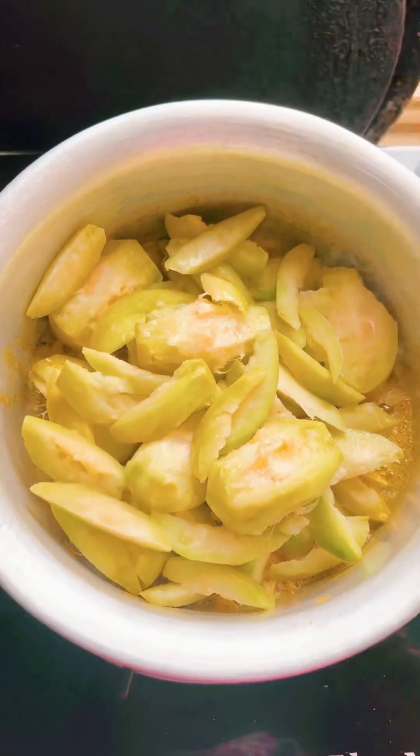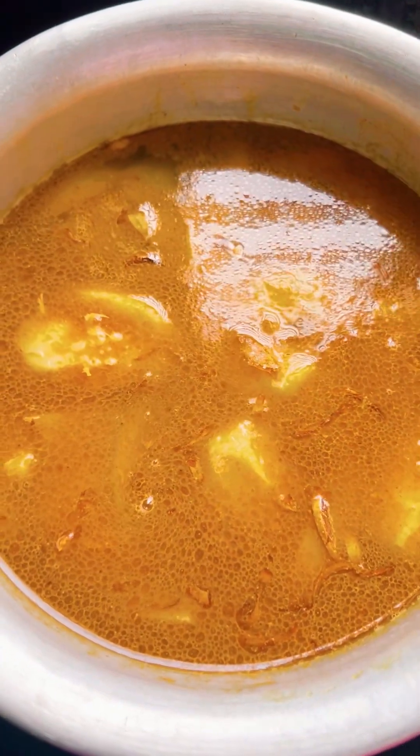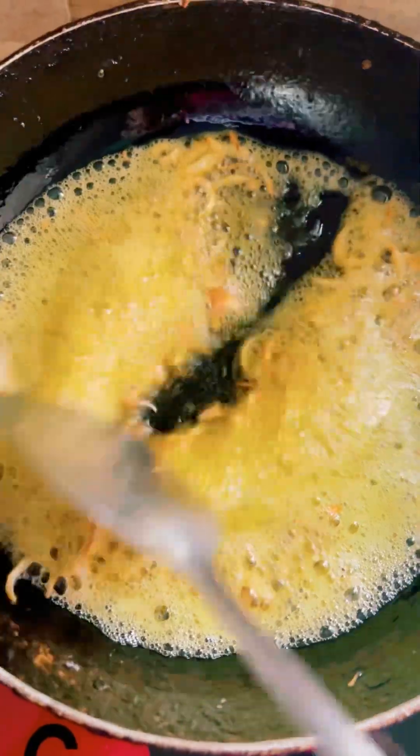We have a great day to eat the rice. This is what we're going to eat. The rice is quite delicious.